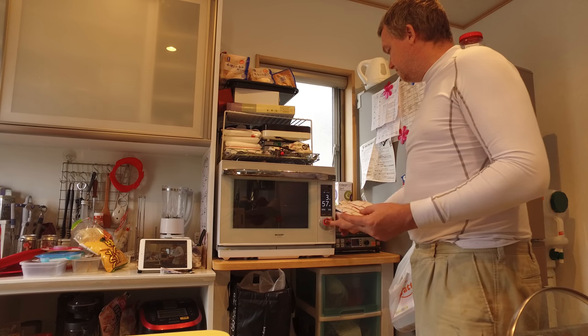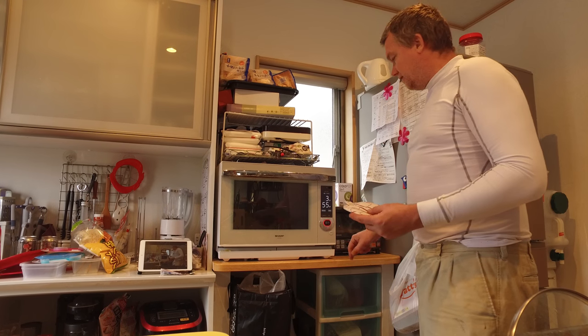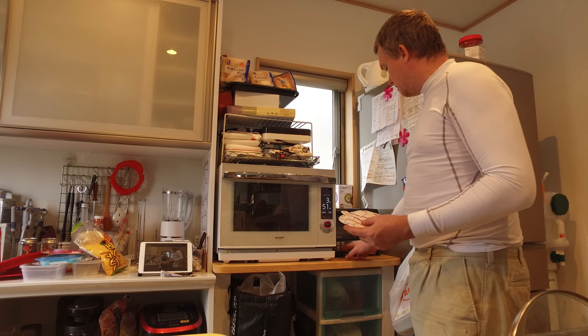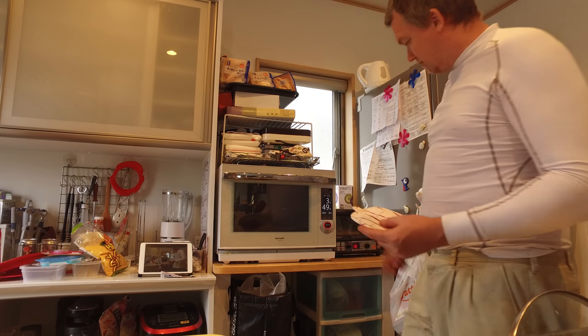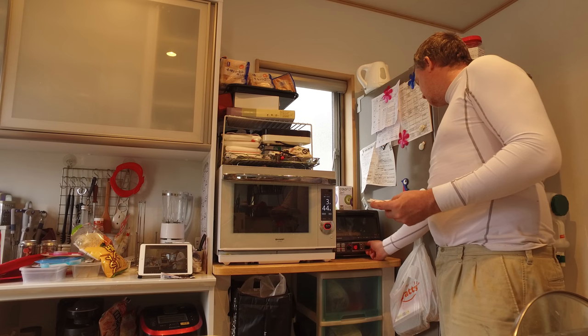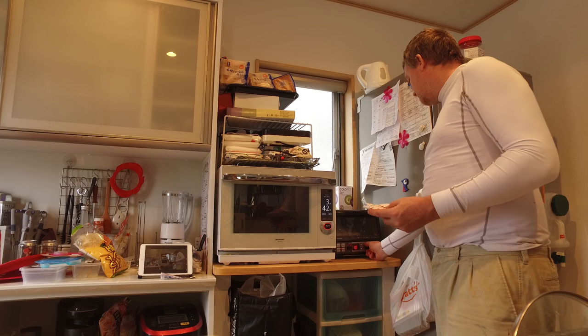I've got two of my oven here, and then I have my toaster oven here, which I'm going to turn on and cook for 10 minutes. This is at basically 250 — turn that down a little bit — 200.